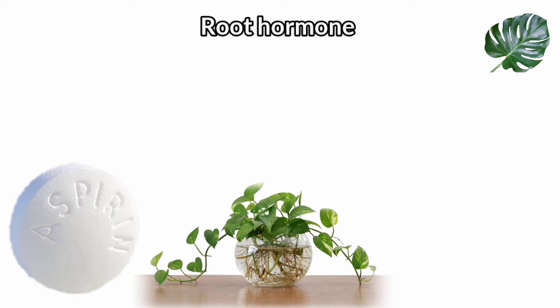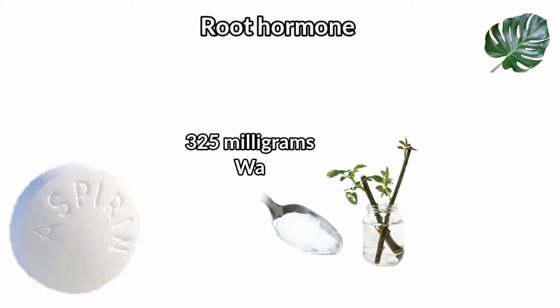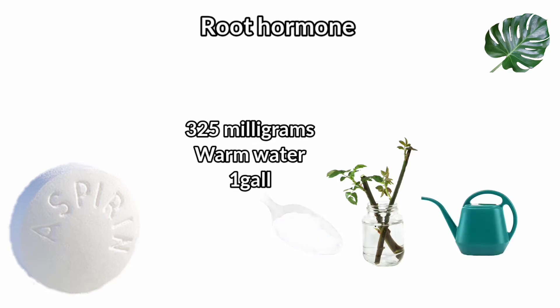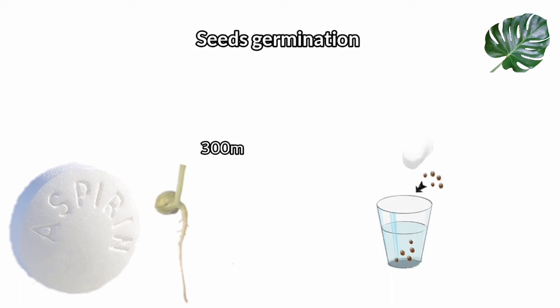The next use is as a root hormone. Add one crushed regular strength aspirin tablet (325 milligrams) to one gallon of warm water, and let the cuttings soak for several hours before potting them in a pre-made rooting medium.